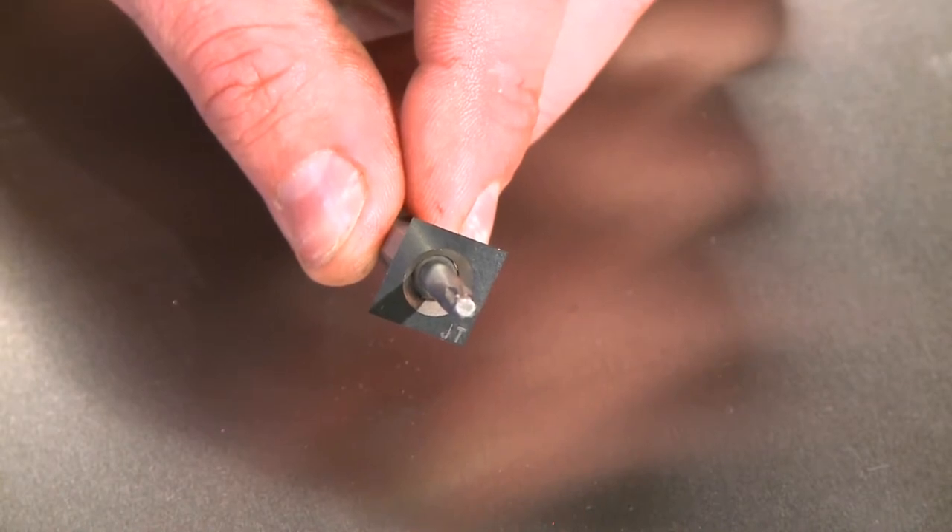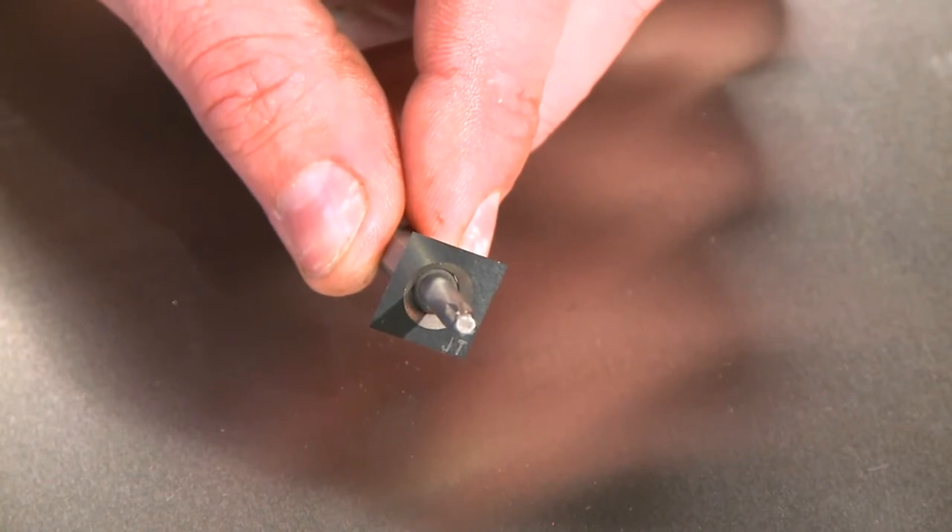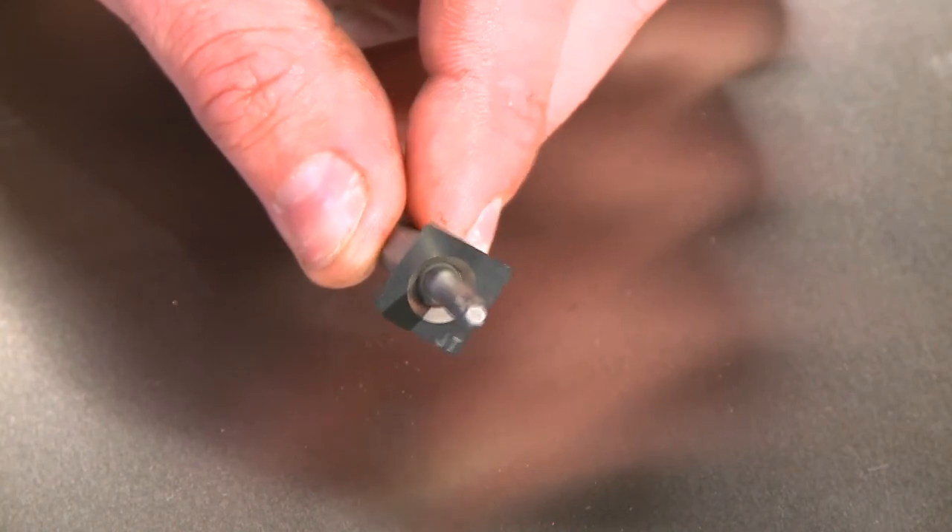Each carbide insert has four cutting edges, allowing the user to quickly replace a nicked or dull cutter simply by loosening and turning it 90 degrees.